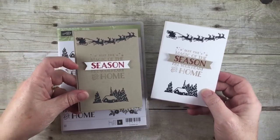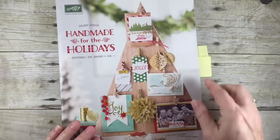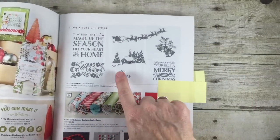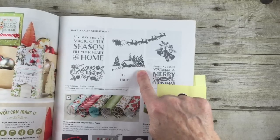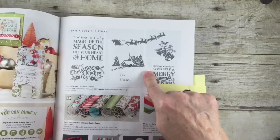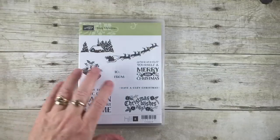This Cozy Christmas is a fun stamp set on the holiday catalog, page 9. Don't forget — January 4th, 2015 is the last day you can order from the catalog, and the Cozy Christmas set will be retiring then too. So if you want it and it's on your list, you better get it soon. Let's get to stamping!